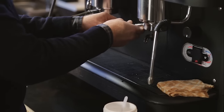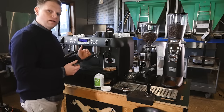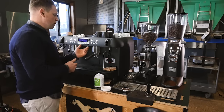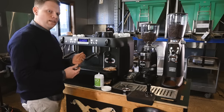We re-lock the portafilter. This machine is equipped with an auto backwashing rinsing cycle — some machines aren't — so for the purpose of this video, we're going to do it manually using the continuous pour button. We do 10 seconds on and 5 seconds off, and run that for 10 cycles.